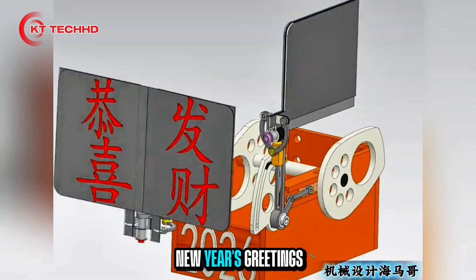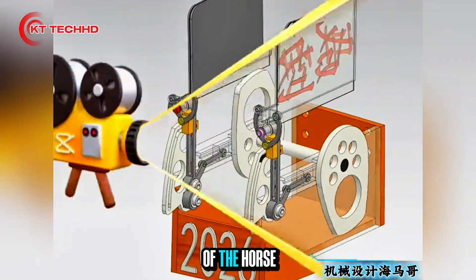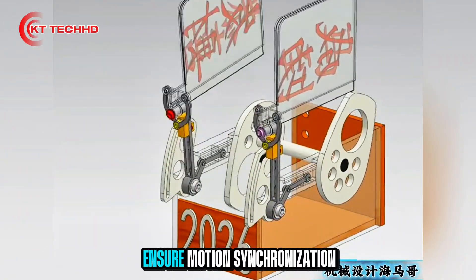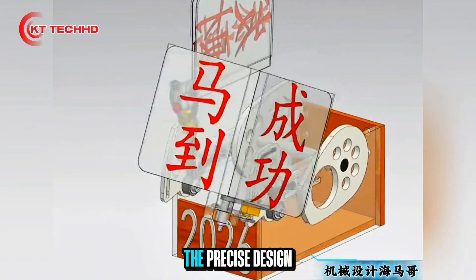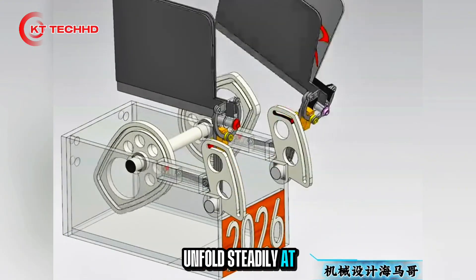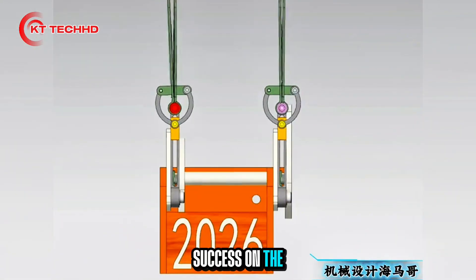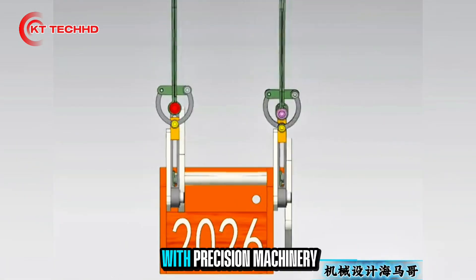This is a hardcore New Year's greeting — crank slider plus cam mechanism to open the Year of the Horse blessing. Dual crank inputs ensure motion synchronization on both sides. The precise design of the cam profile allows the two panels to unfold steadily at a specified angle. Gong Chi Fatsai on the left, success on the right — delivering double blessings with precision machinery.